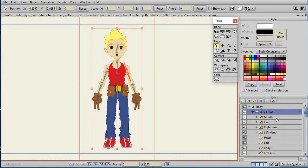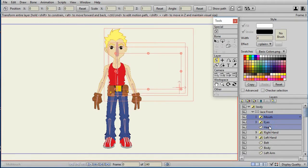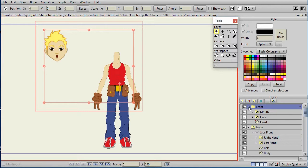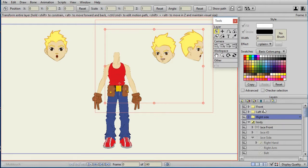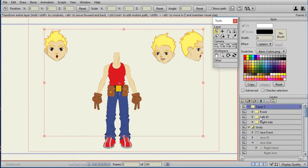Next, I open up the front view, move the head vector layer up by the eyes and mouth, select them, and Group with Selection, calling it 'Front'. I move that outside of the body. I do the exact same thing with the J45 and J side. So now I have three groups: Front, Left 45 (because the face is facing left), and Right Side (because the face is facing right). I select Front through Right Side and do another Group with Selection, call it 'Head', and convert it to a switch layer.